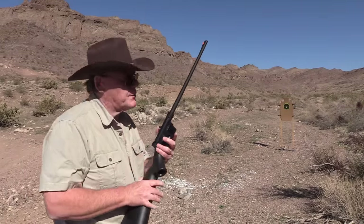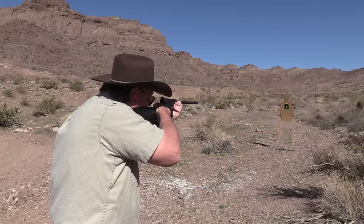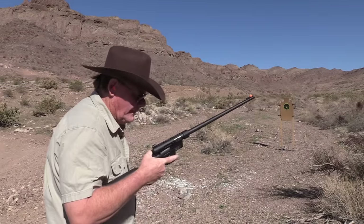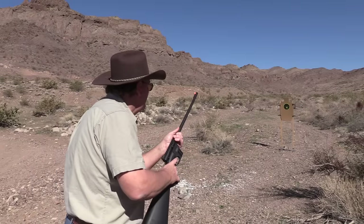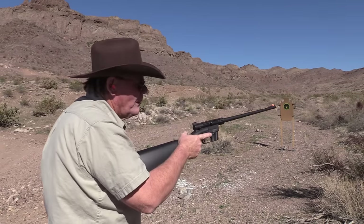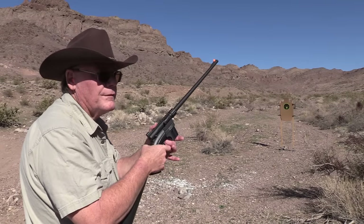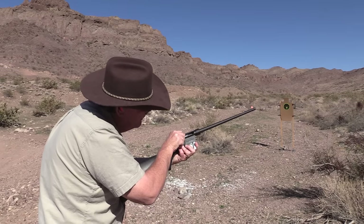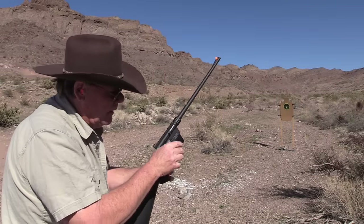16 rounds of Federal Auto Match now. I did a review on this ammo a few months ago and had a lot of problems with it. One round sounded kind of low-powered. Got a misfire — going to wait about 10 seconds. I had a lot of misfires when I reviewed this ammo, shooting it out of four or five different guns. The round is still in the magazine — it didn't feed. A lot of rounds just sounded underpowered.